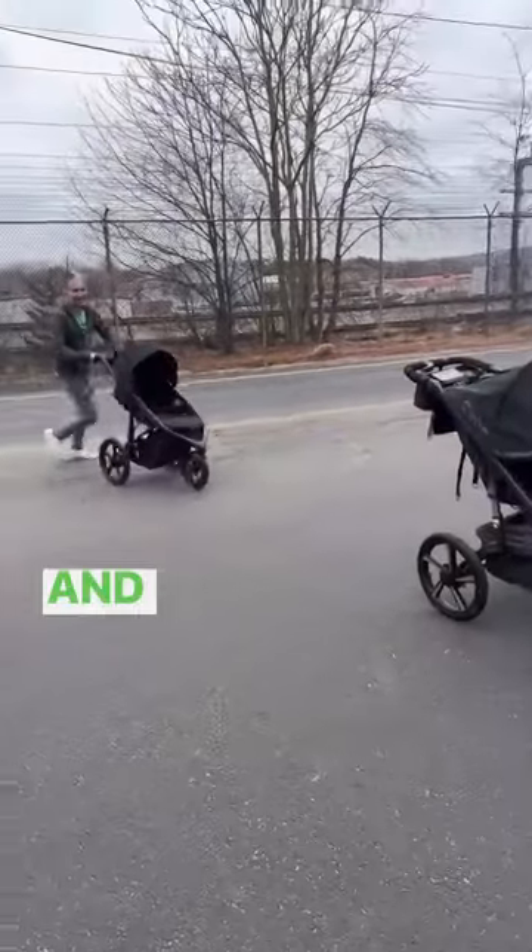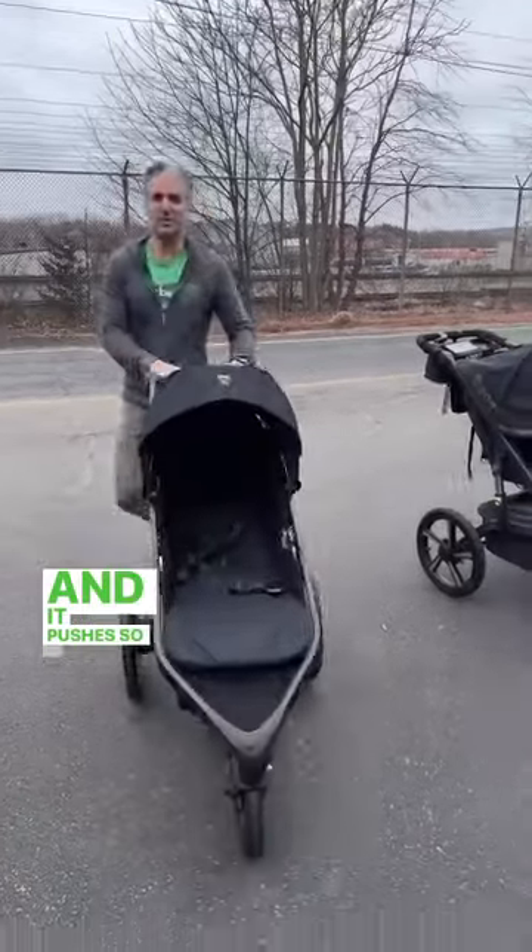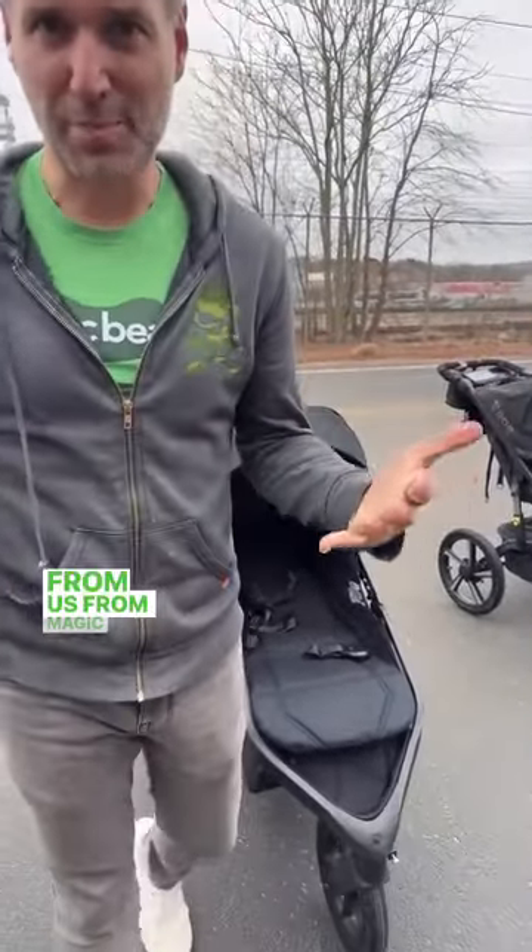You can run around and it pushes so, so nicely. You can get the Bob Wayfinder from us from Magic Beans and a Magic Shipping Store, and you can get it with free shipping.